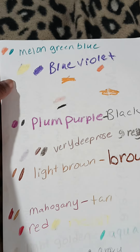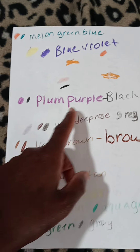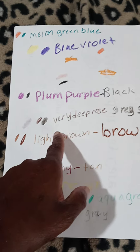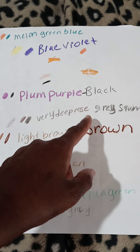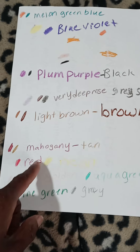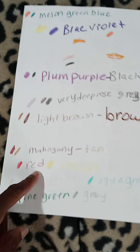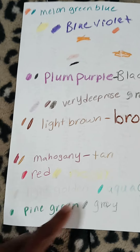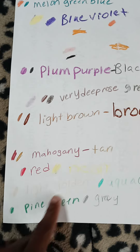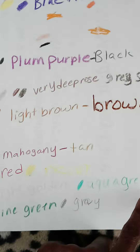Blue violet, plum, purple and black, very deep rose and gray squirrel, light brown and brown, mahogany and tan, red and neon.